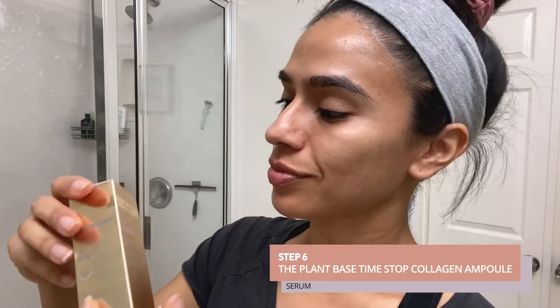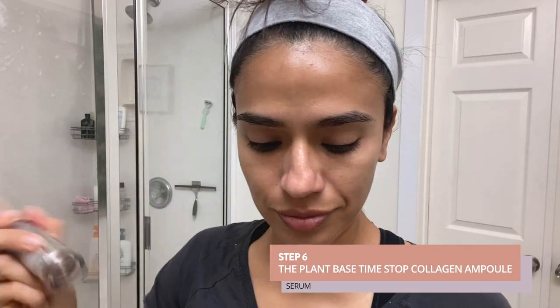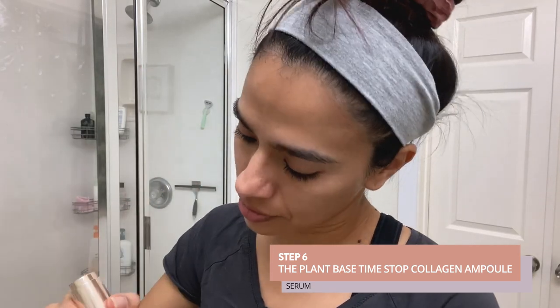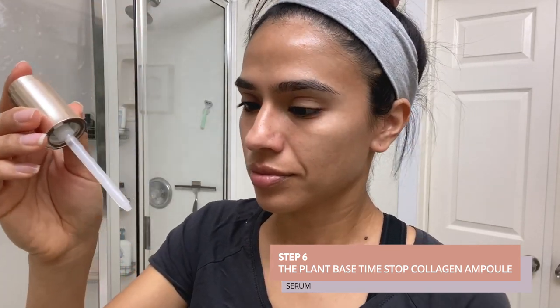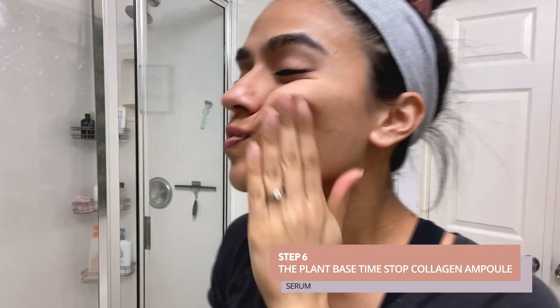Step six, the Plant Based Time Stop Collagen Ampoule is a serum formulated with rice ceramide that instantly absorbs into the upper skin layers and enhances a protective barrier which keeps out future irritants. I only use a couple of drops — that's all that's needed — and again use an upward circular motion to cover my entire face with this moisturizing serum.